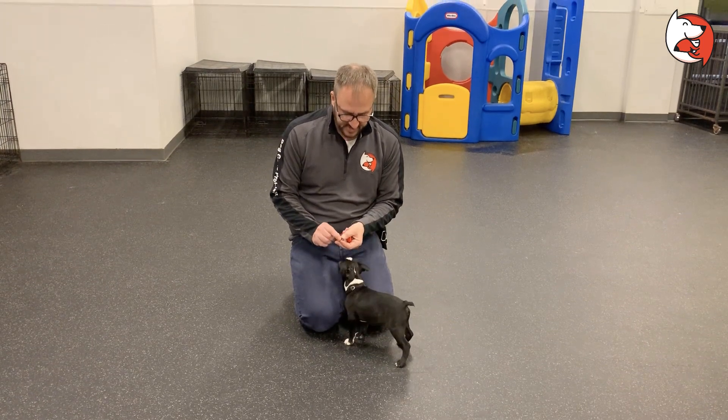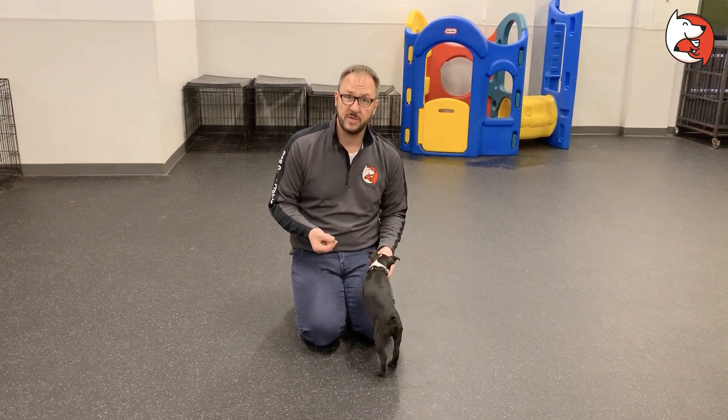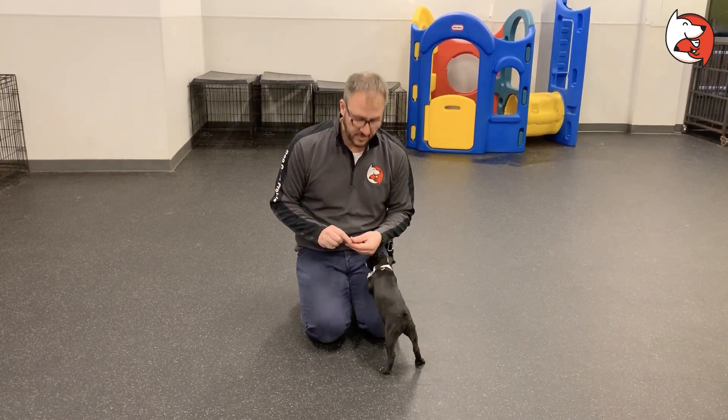What you want to do with the clicker is to indicate the dog just did what you wanted, and you're going to get a treat in their mouth as soon as you possibly can. But before you do that, you have to do what we call priming or loading the clicker.